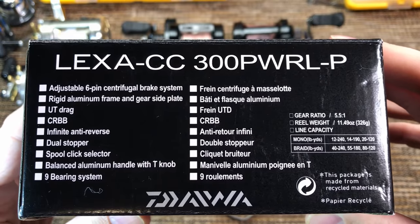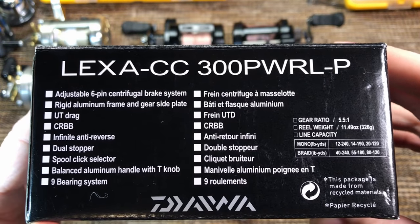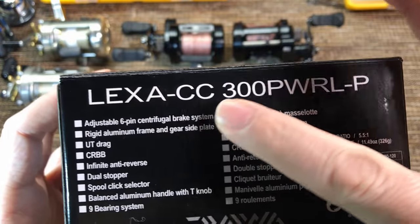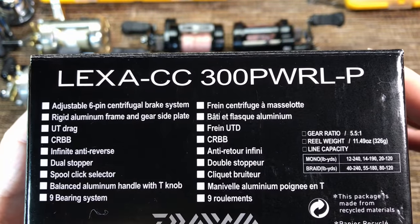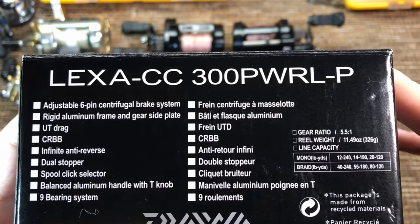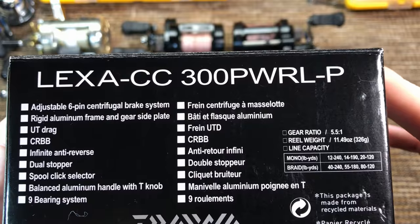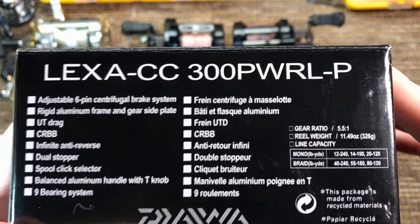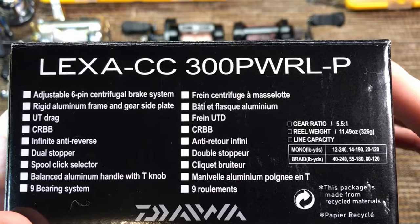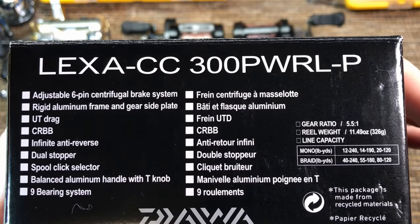Let's go through the specs on the box real quick. First of all, carefully note the exact model on the box. Lexa has at least a dozen different models just for the 300 size reels alone, and this is the only model that is suited for catfishing, in my opinion, and I'll tell you why.